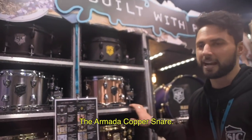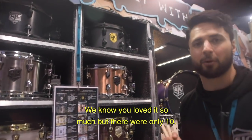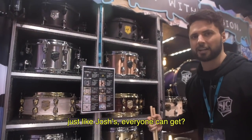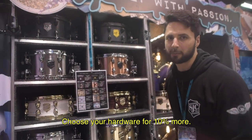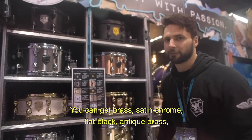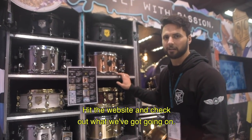This just dropped — the Armada Copper Snare. Very similar to the Josh Manuel Copper Snare. We know you loved it but there were only 10, so we wanted to get a copper snare like Josh's that everyone can get. It's $599.99, available now on the website. Choose your hardware for 10% more — you can get brass, satin chrome, flat black, antique brass, or black nickel. Hit the website and check out what we've got going on.